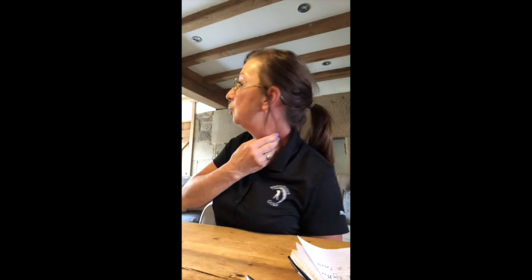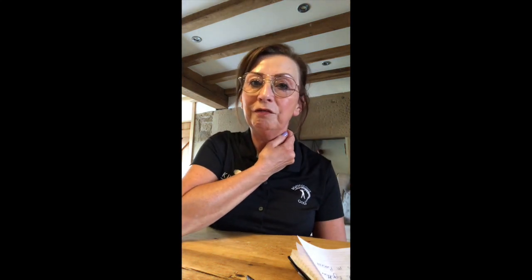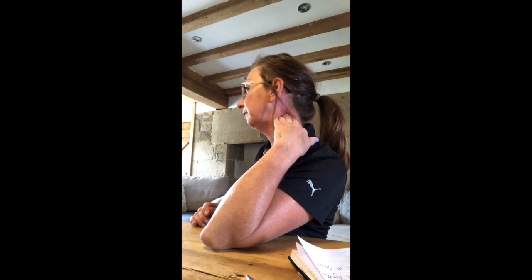Now this is where it gets really involved. Feel your way to the sternocleidomastoid muscle, go behind it, and press down — it'll probably feel quite uncomfortable and nervy because you're near the brachial plexus which feeds into the arm. Don't press onto the nerve; come upwards a little bit. You'll be virtually underneath the earlobe working up towards it. This area will feel very tight, almost as though you can't press in at all. Be kind to yourself but remember you need to be effective — working upwards slowly on what's known as the anterior scalene muscle.